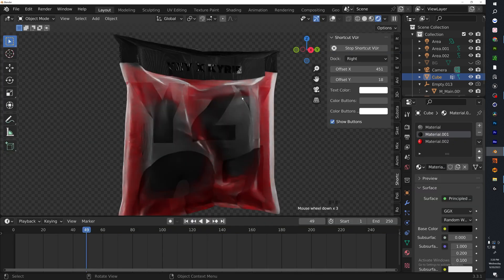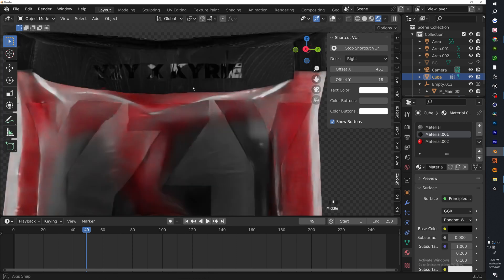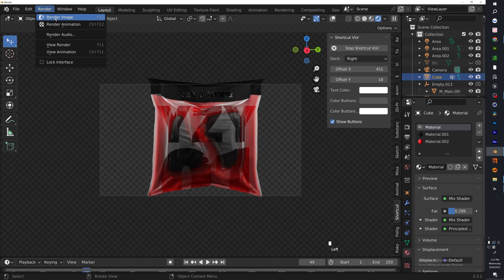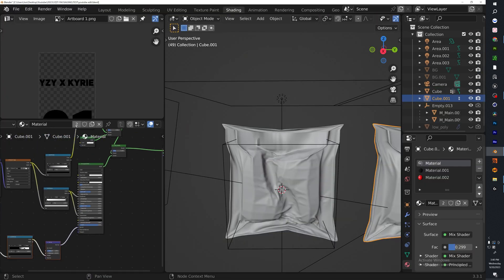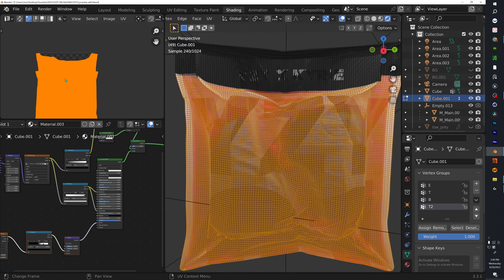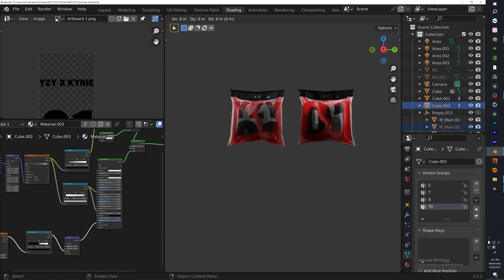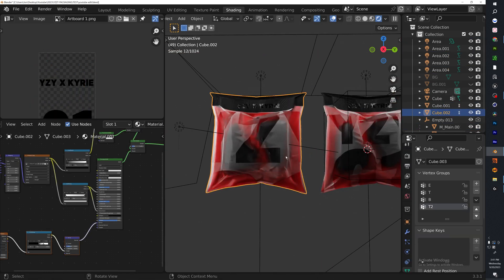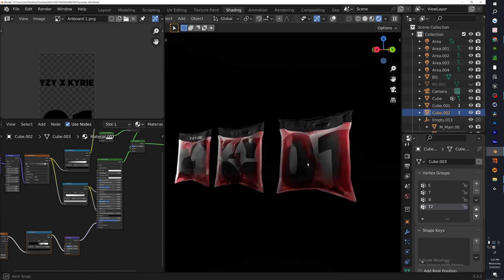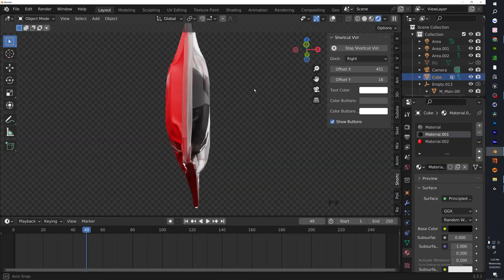That completes the tutorial. Go ahead and play around with your textures — translucency, glass shader, everything — to get the specific look you're going for. I appreciate you guys for watching. Stay tuned for the next piece of content, it will be a banger. Have a blessed day — don't forget to like, subscribe, and hit the notification bell. Have a blessed year!